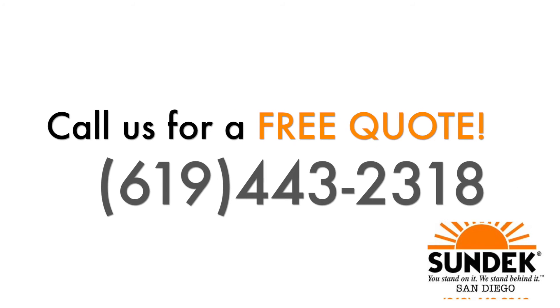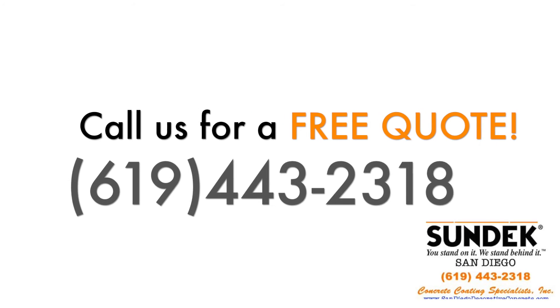If you think that this Sun Deck product is what your home needs, hit us up today — we'll be glad to give you a free estimate once you call us.